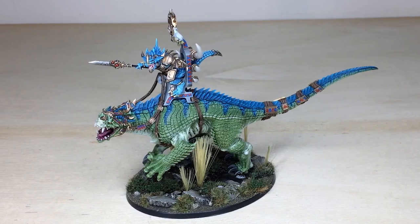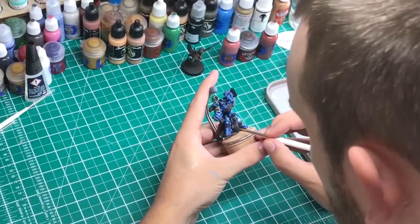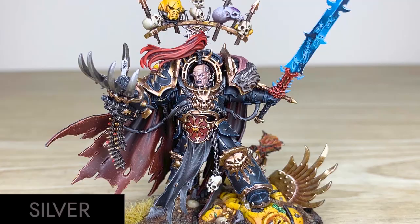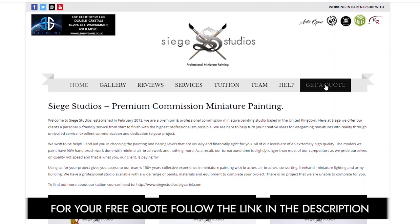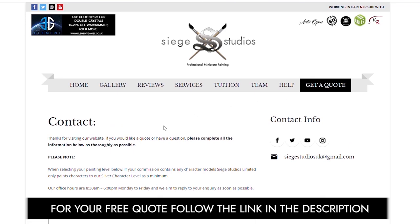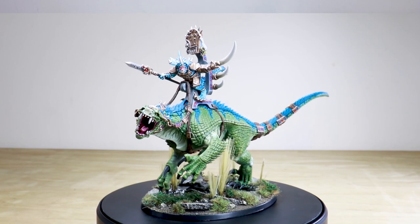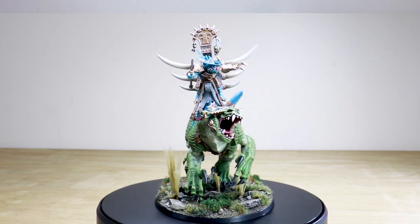Hi guys, hope you're all well. If you're new to Siege Studios, we're a premium miniature painting service with over 30 artists. Here at Siege we offer four painting levels ranging from our Bronze premium gaming quality up to our Platinum competition standard. For your free quote today follow the link in the description of this video. So let's jump in and have a look at this awesome Age of Sigmar commission which we've had the pleasure of working on.